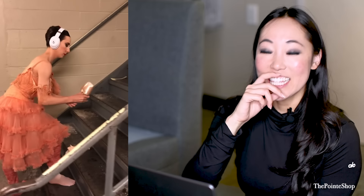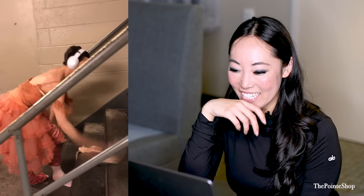This looks so violent, but this is how you make your pointe shoes quieter for stage.